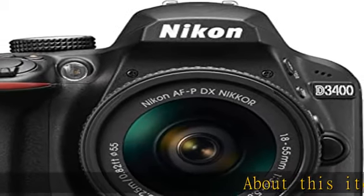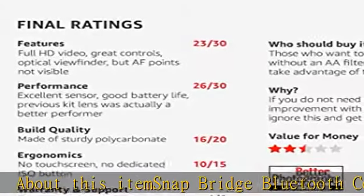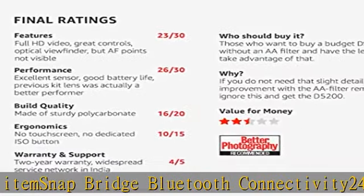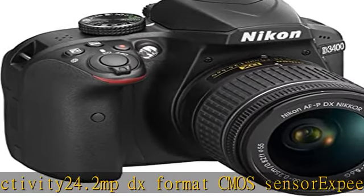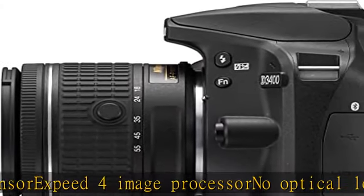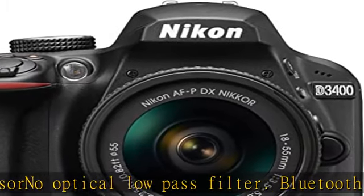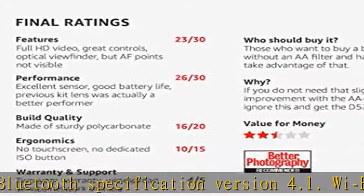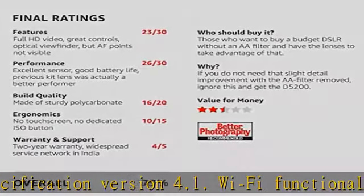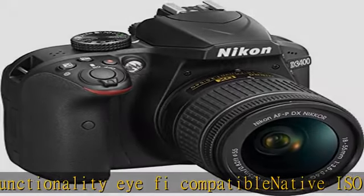About this item: SnapBridge Bluetooth connectivity, 24.2 MP DX-format CMOS sensor, EXPEED 4 image processor, no optical low-pass filter. Bluetooth specification version 4.1, Wi-Fi functionality, Wi-Fi compatible, native ISO 100-25600, 5 fps shooting. Compatibility information: see firmware v1.10 and later, released August 31st, 2016. See the description to get this product today at the best price.